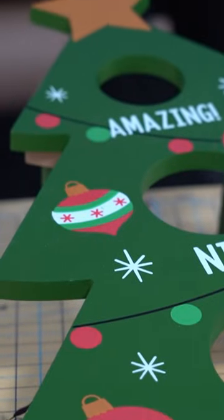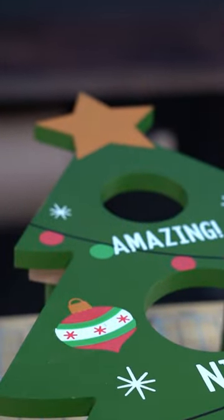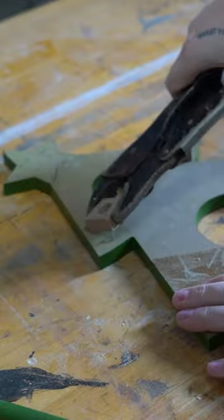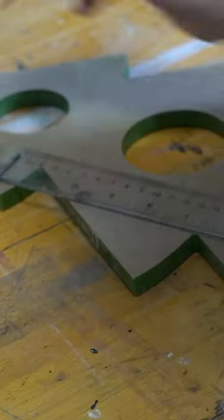The first thrifted item was this small holiday tree cornhole game. It was made out of MDF but honestly this was a bit tricky, so I decided to completely deconstruct it and use the shape of the tree to my benefit.